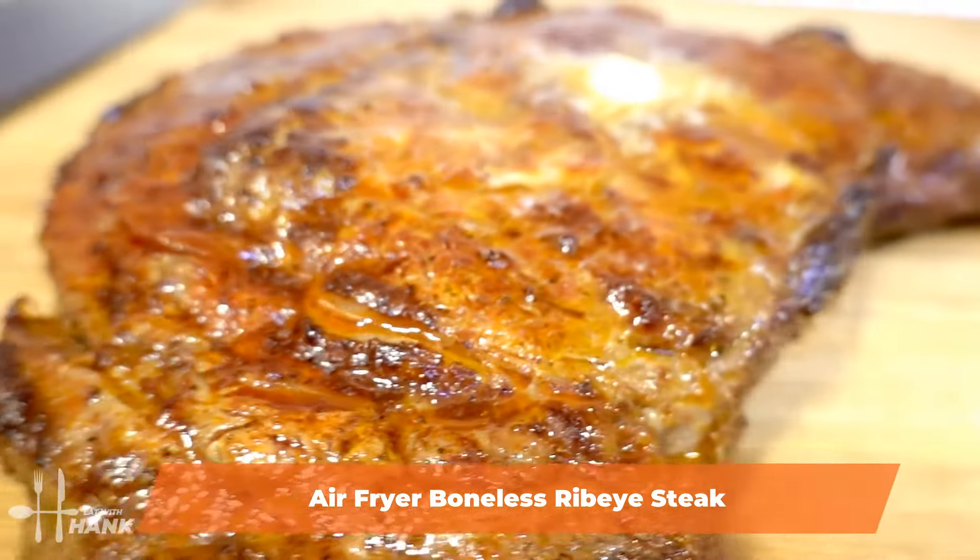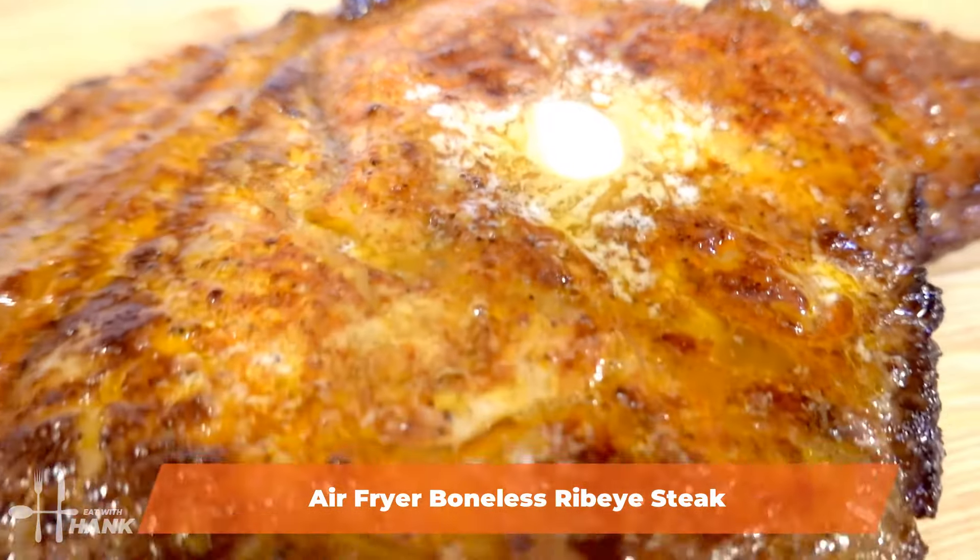Hey buddy! Today in this video we'll be making air fryer boneless ribeye. Let's begin.